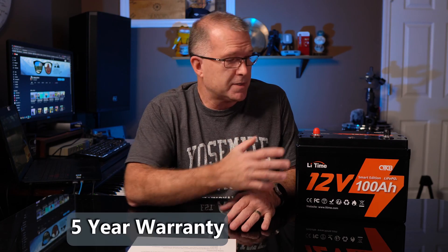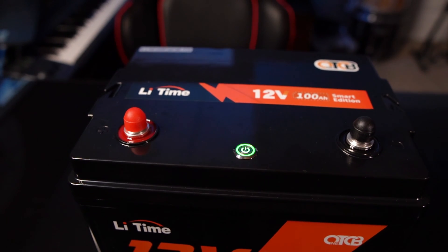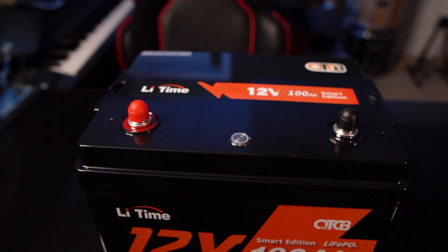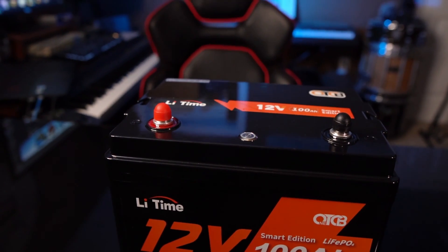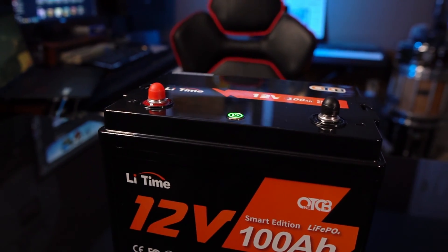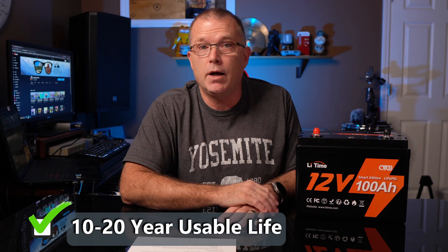This battery has a five-year warranty. It is a lithium iron phosphate, which means it's rated to retain 80% of its original capacity for up to 4,000 full charge and discharge cycles. That equates to somewhere between 10 and 20 years of functional life, depending on how you use the battery and under what conditions. This battery weighs just under 25 pounds.